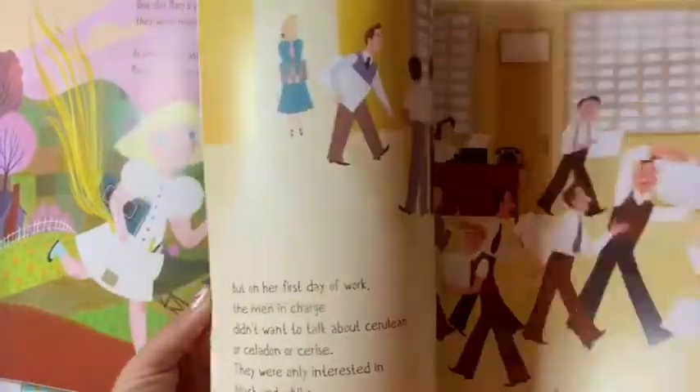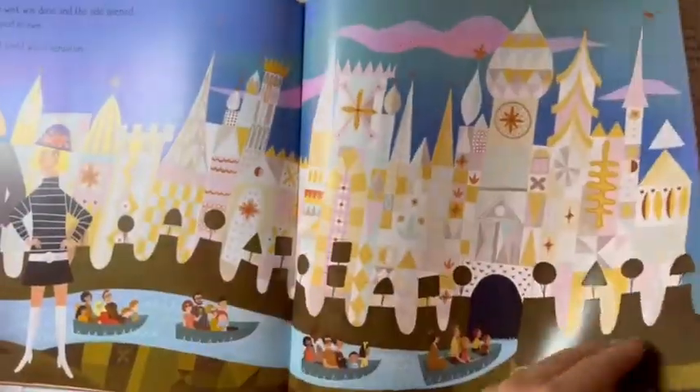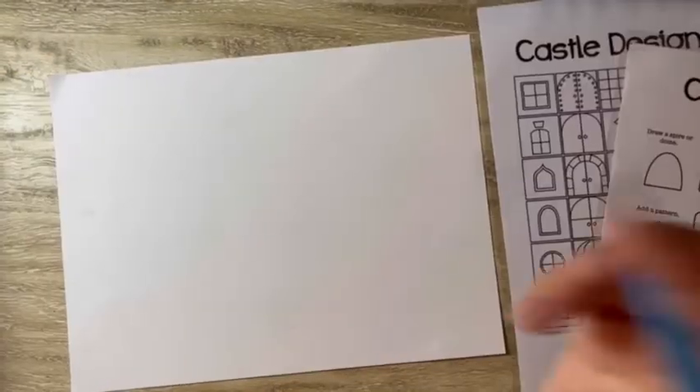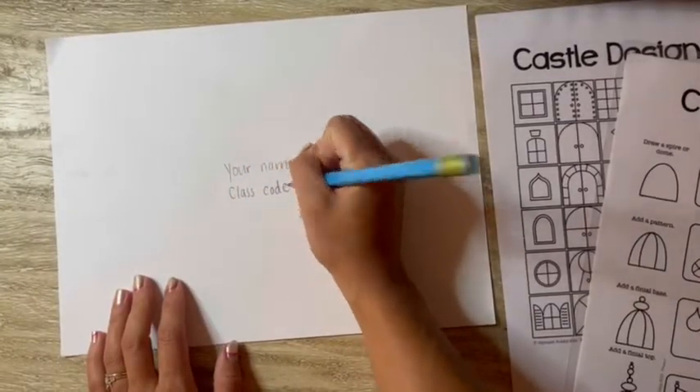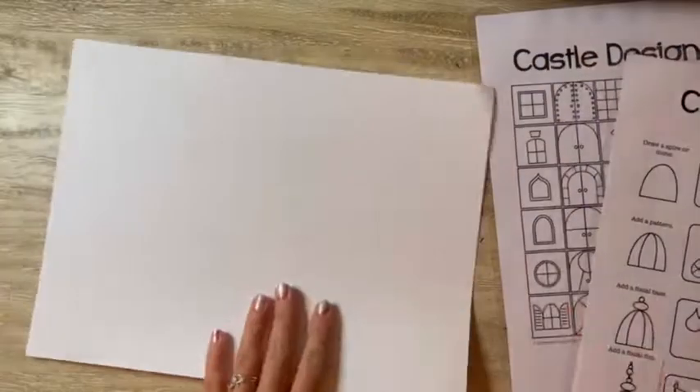Today, you're going to be creating your very own Mary Blair artist-inspired castles, just like she did for Walt Disney World in the story Pocket Full of Colors. She created the castle for the ride It's a Small World, which used a lot of colors, lines, designs, patterns, and shapes.